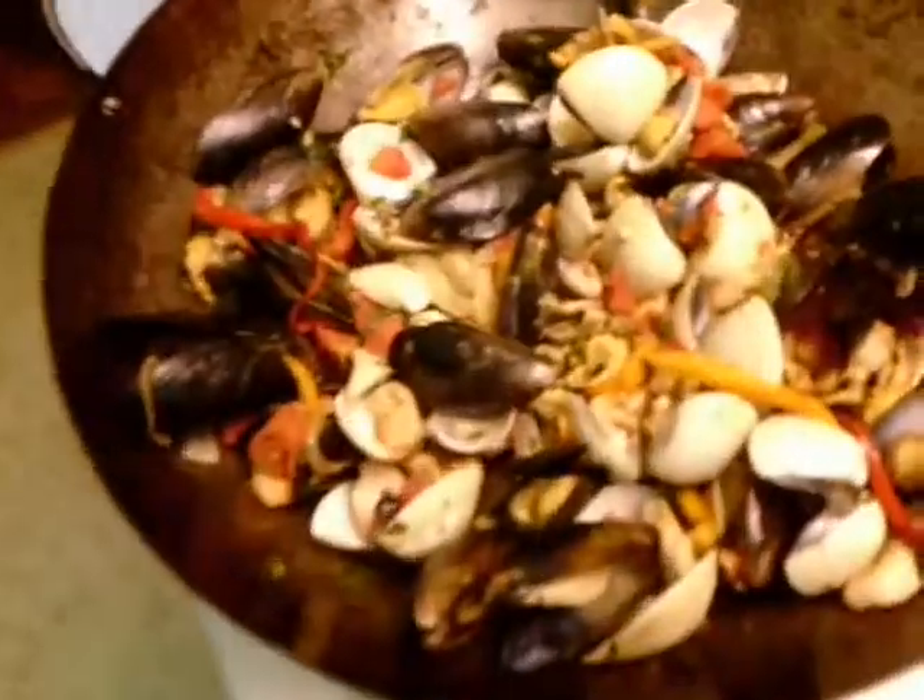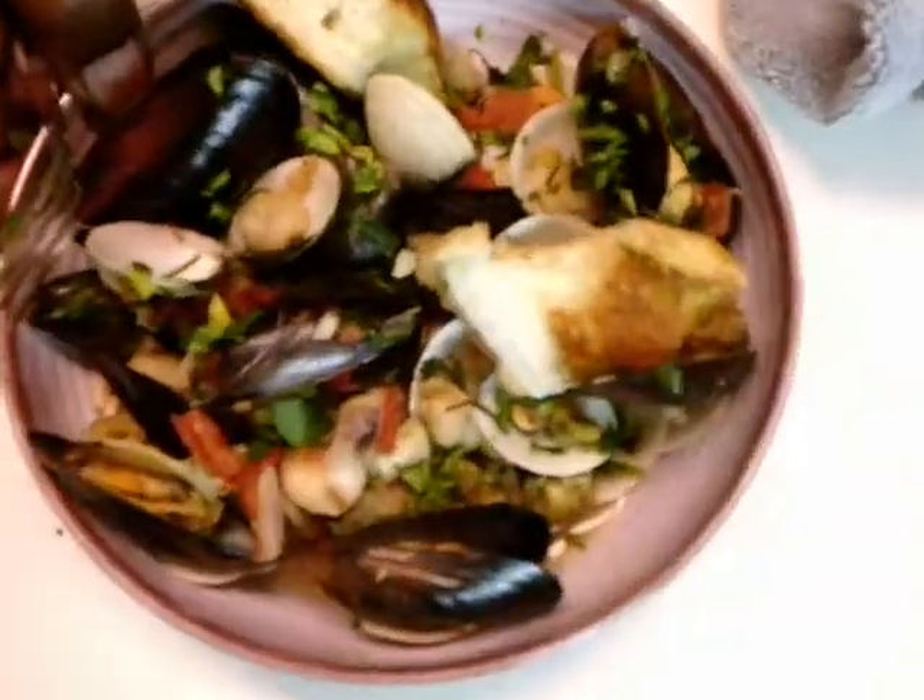I tell you all the time — I surprise myself sometimes. It's really good. This is a quick weeknight meal, a quick weekend meal, a special date night meal with your husband or wife. Look how beautiful that is. The frozen seafood is good — it's delicious and fresh. Make sure you like, subscribe, and comment. I'm still waiting for you guys to let me know what you'd like me to cook on Tipsy Chef. I'll see you next time.